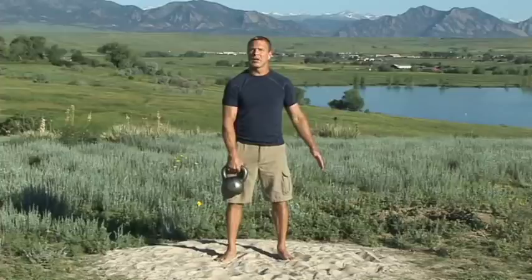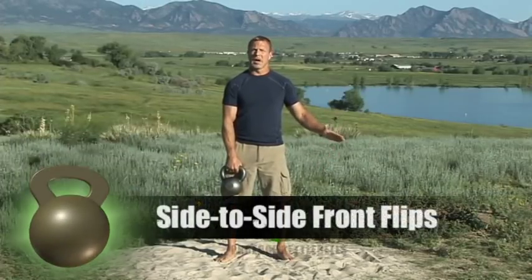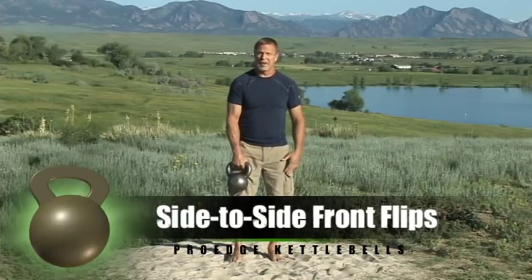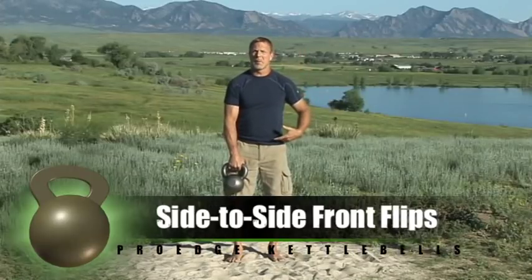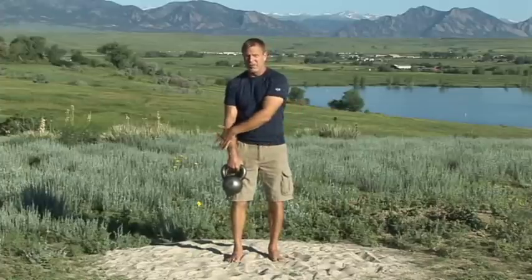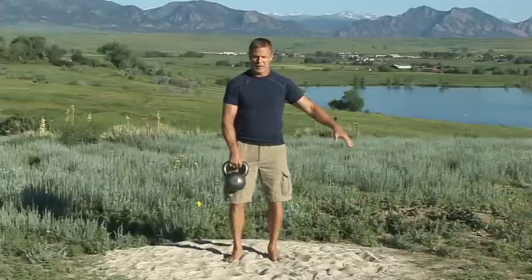Okay, we're going into lateral style crossbody front flips. The first variation is just side-to-side front flips. I'm just taking a narrower stance. I'm not putting the bell out too far. I'm really using my hips. You're going to feel the difference between throwing it on the lateral side of your body and between your legs. I'm going to just give it a little nudge off my thigh to start.